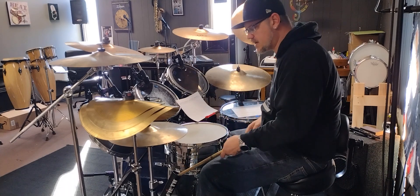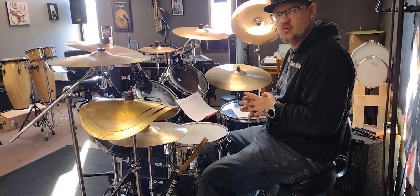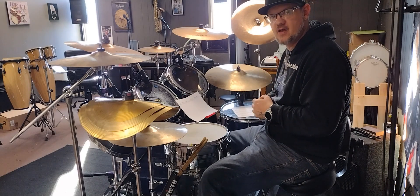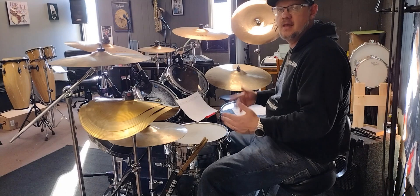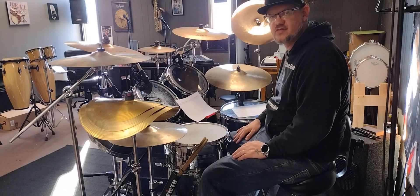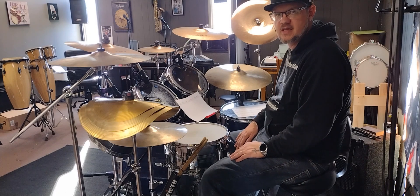Just keep working that out, keep working the sticking pattern out. I wouldn't go any more than 40 beats a minute on this groove. If you decide that you want to add a fill, just take the second half of the groove and move it around to the toms — that's the best way I think to do it for this particular one. Just have fun with it and keep practicing it.